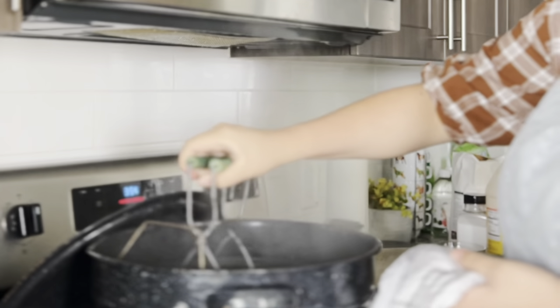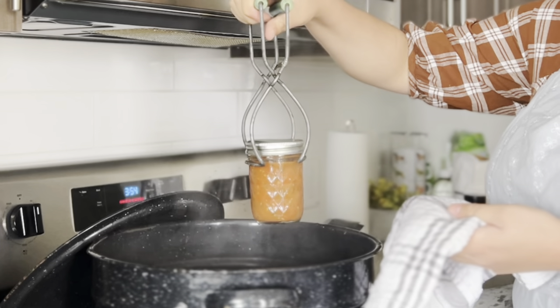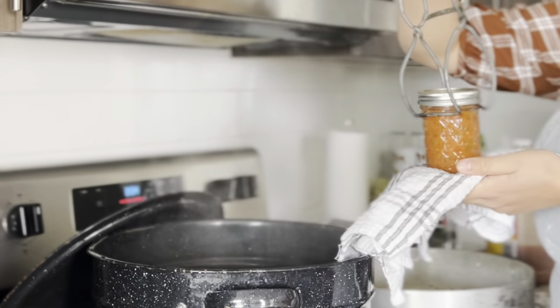We put in sugar — about a cup and a half. Once we heard the pop on the jars, we knew that our salsa was ready. Look at how beautiful it turned out. I love the jars we picked — I think they were called quilted jars. The salsa turned out so delicious.